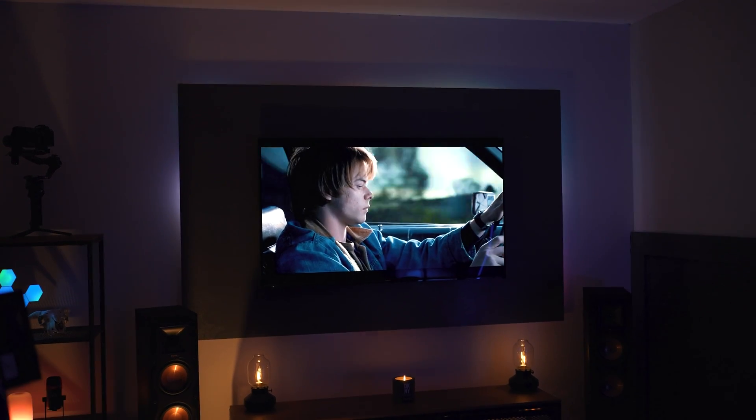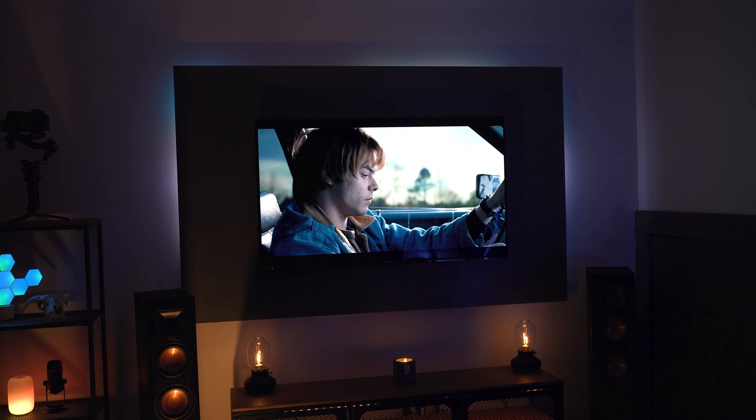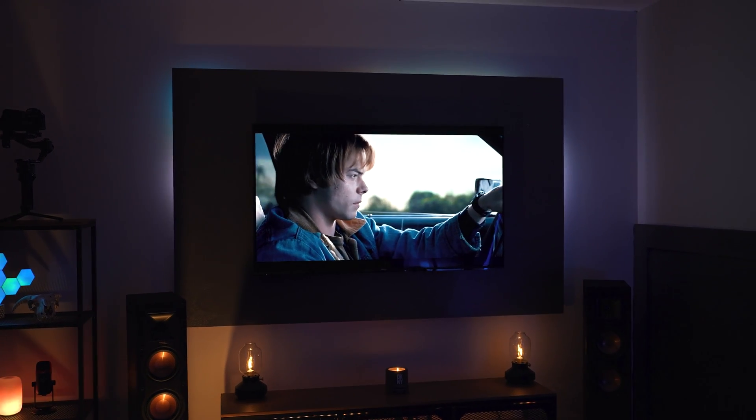Some of the standouts for me is the fact that this is an OLED TV. If you can jump up from an LED to an OLED panel, you will notice a massive difference in pretty much everything — not just the fact that the blacks are inky black, but the contrast will pop too.